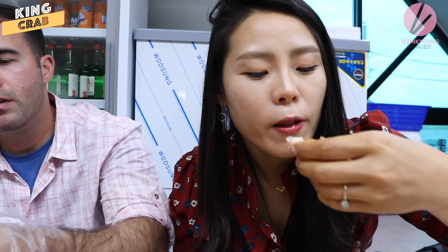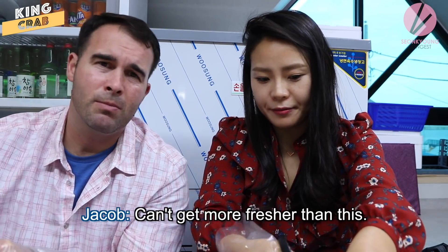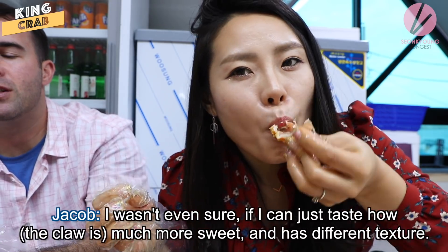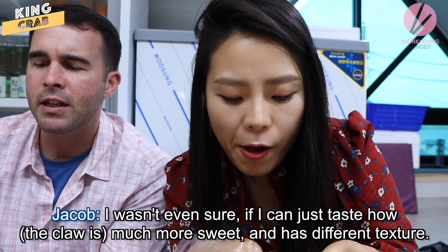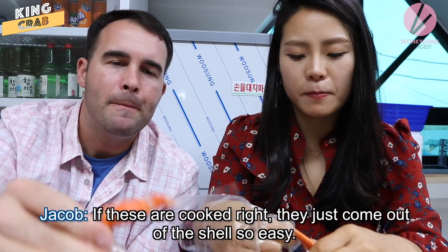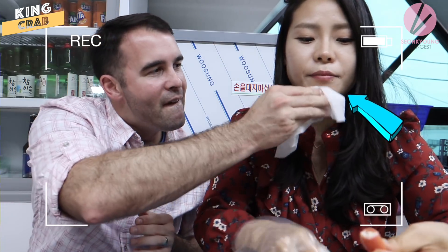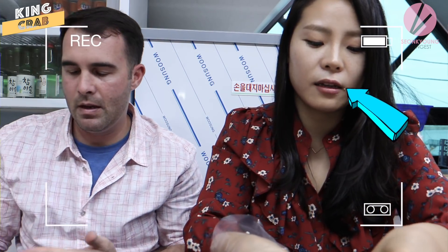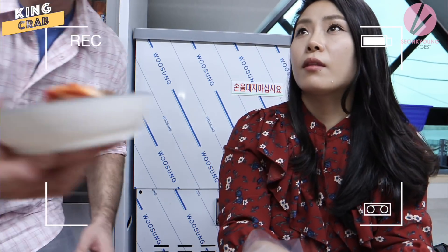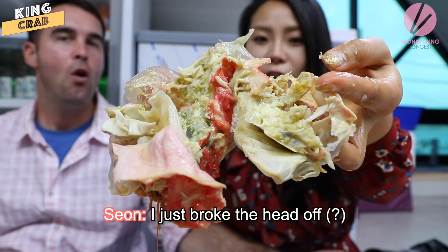So much juice in there! The part I like most about this is we literally picked our crab out while it was alive and then they steamed it — you can't get much more fresh than that. That was the claw — that was real good. I can taste how much sweeter it is, and the claw has a different texture. Oh my god, the body has all that meat.